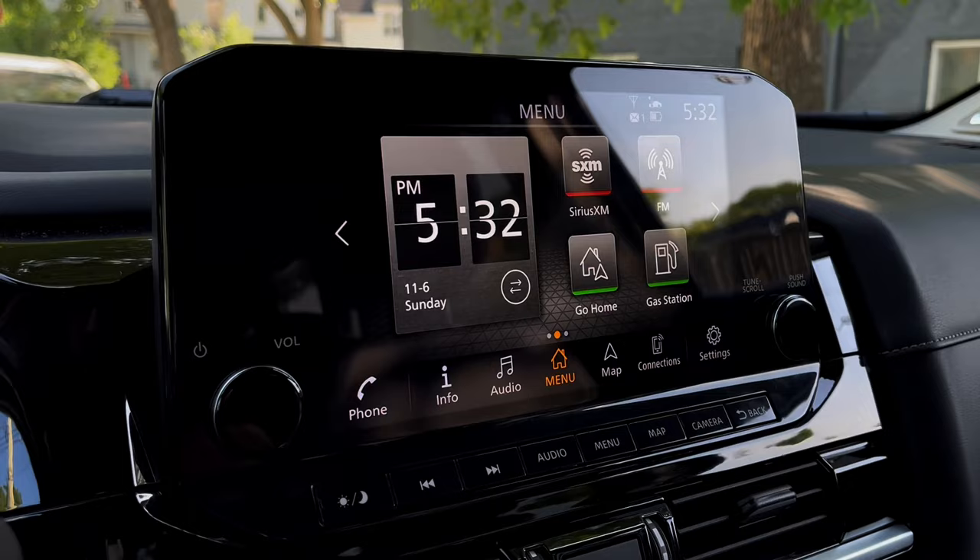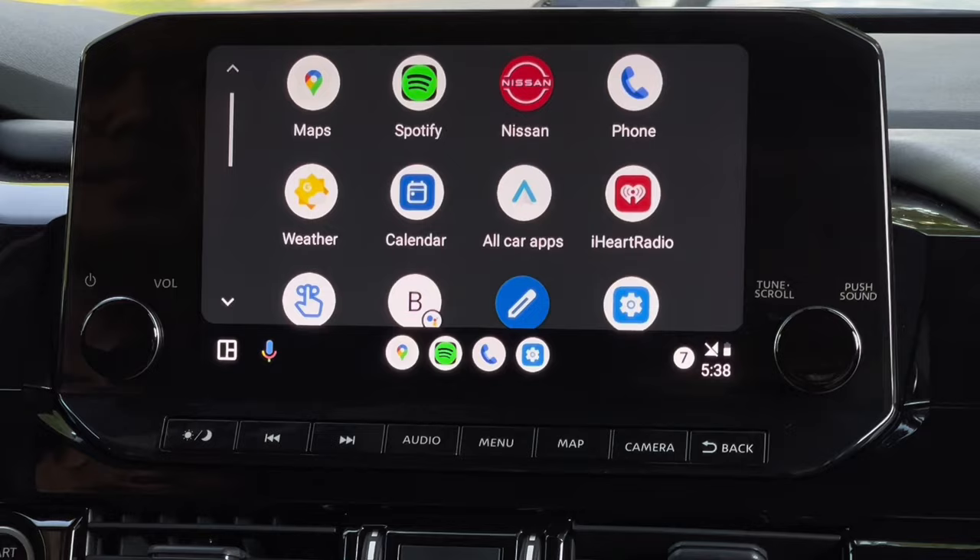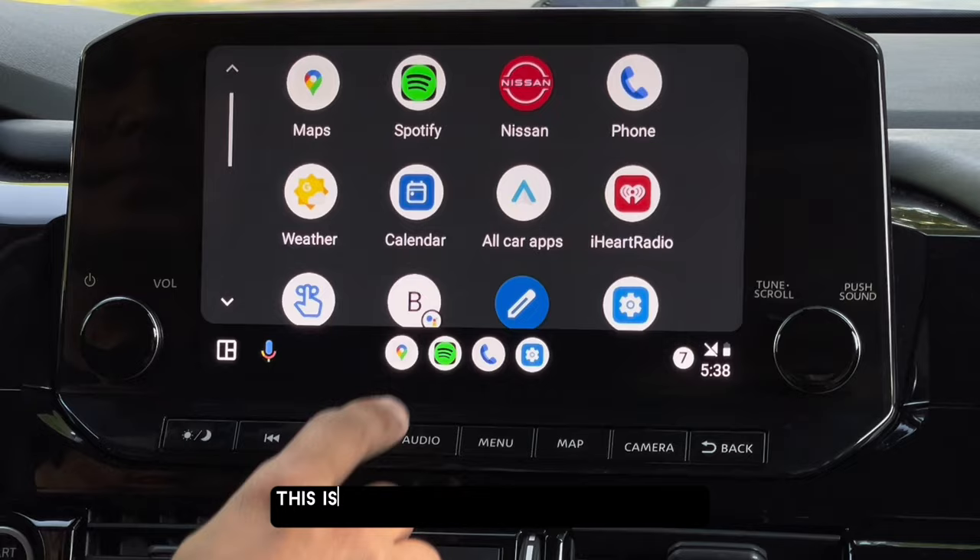This is just a one-time setup and you don't need to do this all over again. There you go — we are now connected. This is the standard Android Auto user interface.